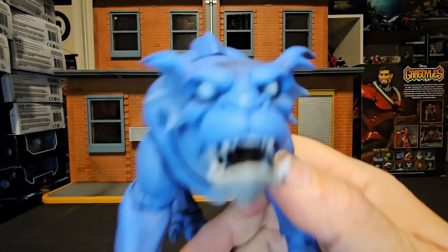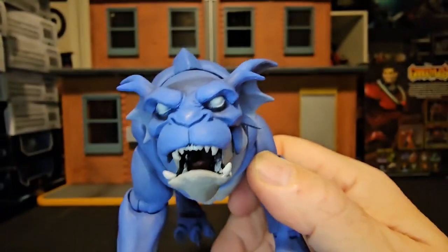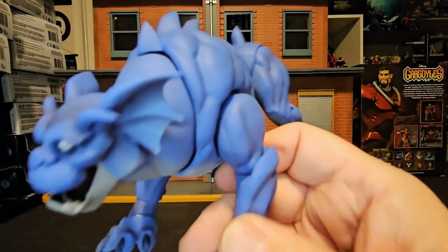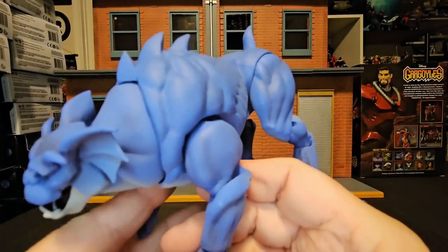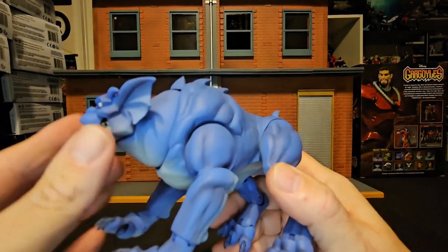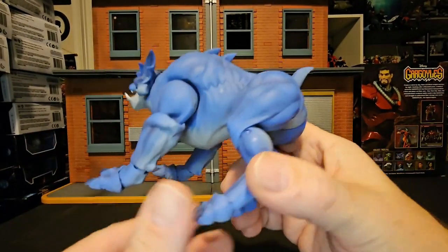We'll go ahead and pull this guy in closer so we can get a good look at his mouth. We can see Bronx is just that — a big old dog. Or is this the hound from Ghostbusters? Verdict still out.